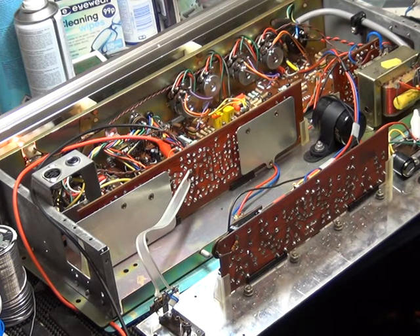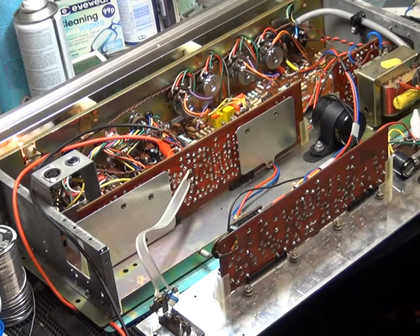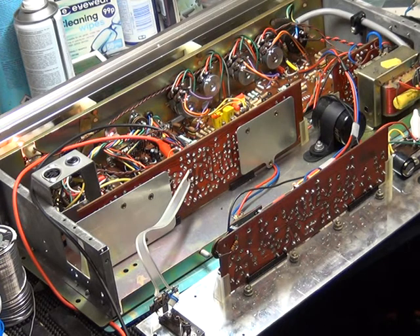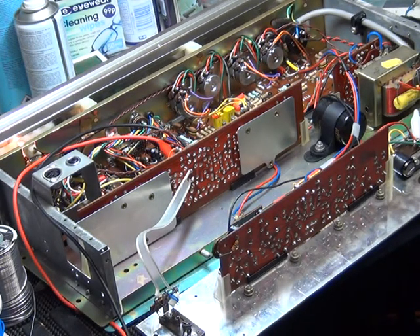We've changed the capacitors, which I'll tell you about now. With reference to the circuit diagram and layout, it's in the Radio Television Servicing book — this one here — covering the 1972 and 1973 models. It's not listed as 2411 or 2412 HMV; you have to look it up as the Ferguson. The chassis designation is 3425 — that's what it is.